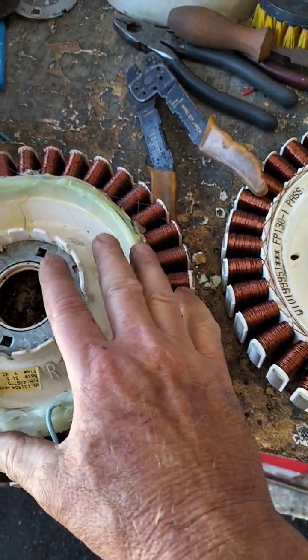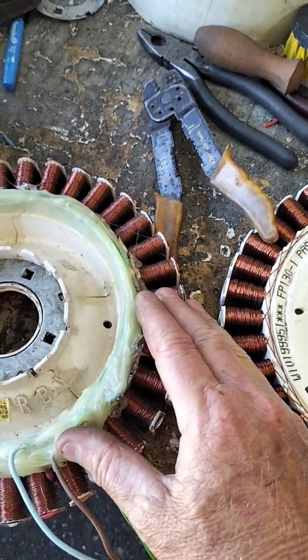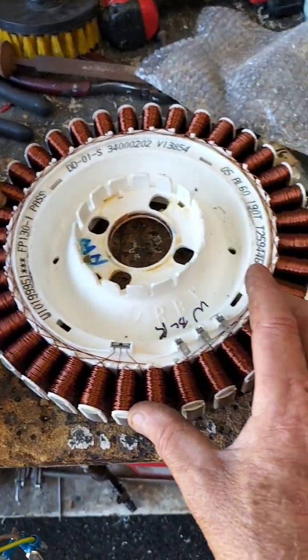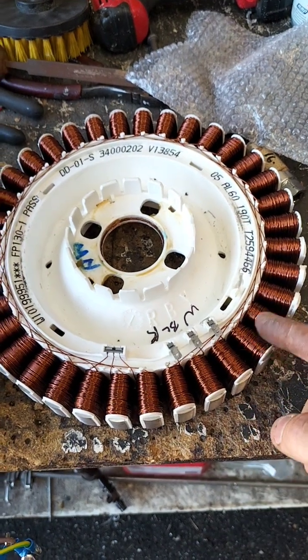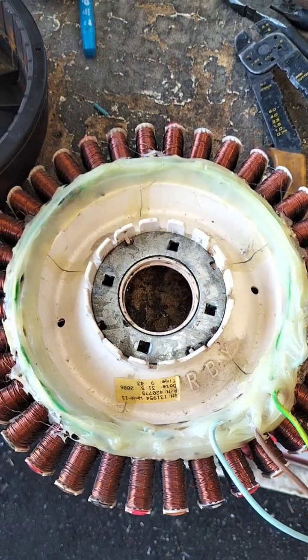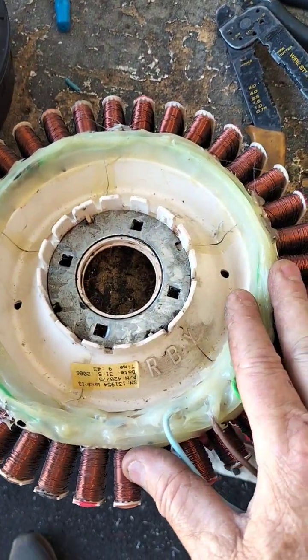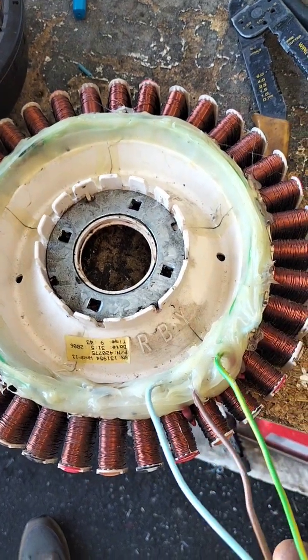All we're doing is breaking the windings up into groups. In this case I've done groups of 12. Next one we'll do sixes, then a group of three. We'll play around with different sized wires to try and get maximum efficiency in this wind generator. As you saw in that last video, we've got pretty good voltage even at low speed.